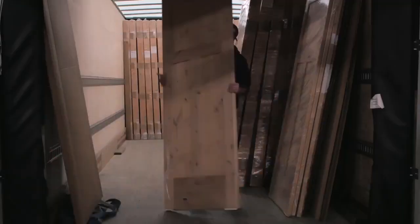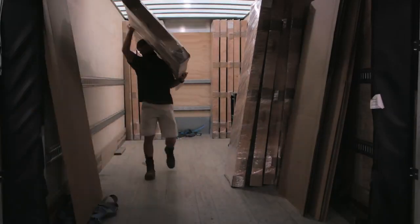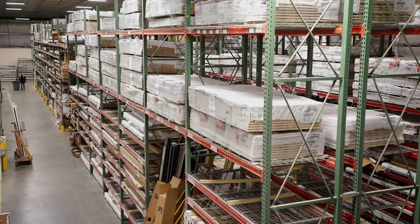It all starts with a door slab. Door slabs in different styles are received from ThermaTru and Simpson Daily. There are standard doors, large doors, wide doors and more, all lined up to have their future determined by the homeowner.